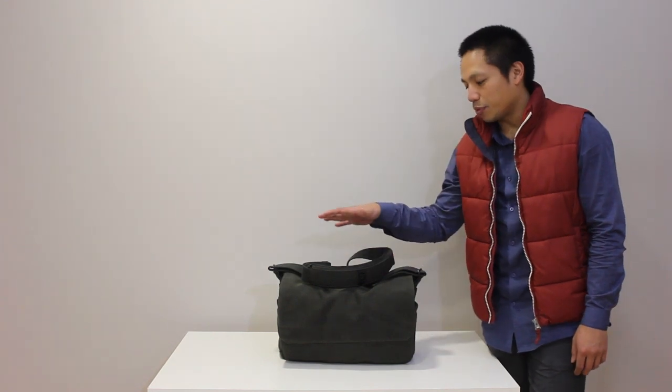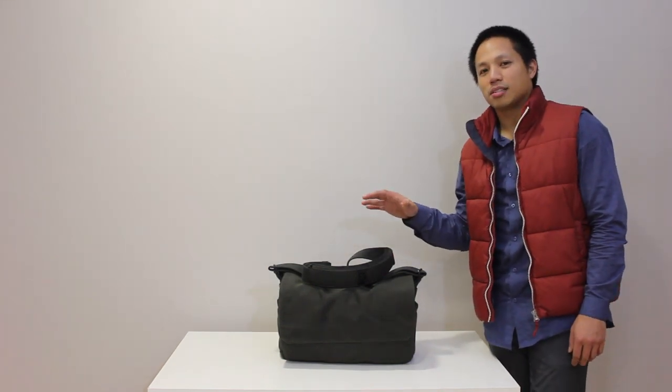Hey, what's going on y'all, it's Glen Fajoda. I'm just getting back from my four-day trip to Lisbon, Portugal, shooting editorials for a few magazines. Shout out to Lowepro for sending me this Pro Messenger 200 AW bag just in time for my trip.